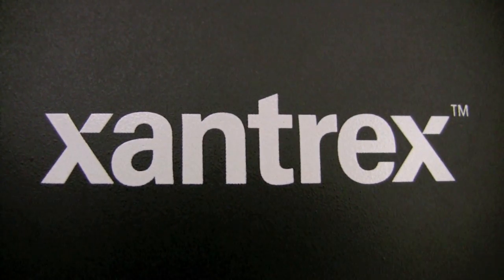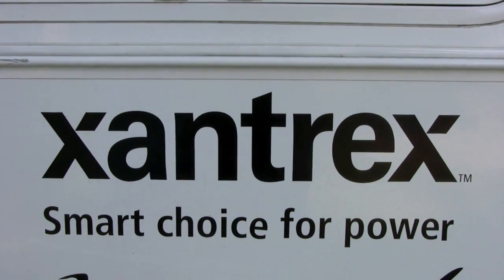Welcome to Gear2Get, I'm Brian Brody. In this episode, we're going to go ahead and take a look at a new product line from a company called Xantrex. I've come to know them as a smart choice for power.